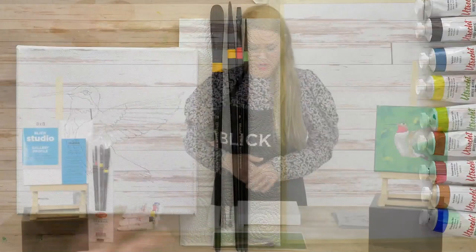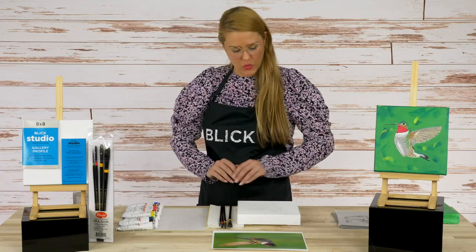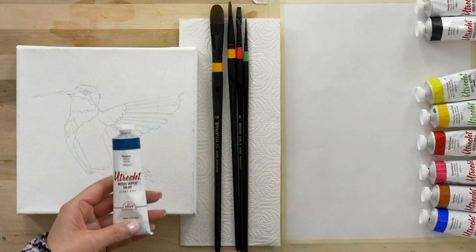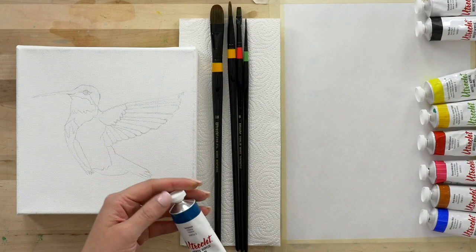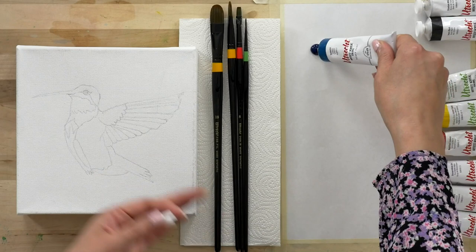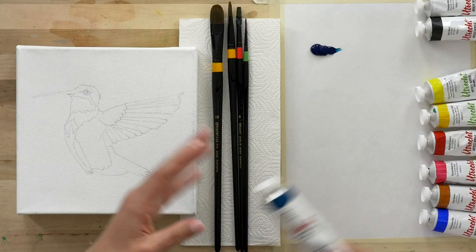For this painting, I want to quickly get that background color and information down so that we can get started painting our subject matter. We can always mix green, yellow, and blue in any shade that you like. But I really like this turquoise color — I try to use it in almost all of my artwork because I think it's a really versatile color that gives you a little bit more depth than just using your basic yellow and blue color combination.